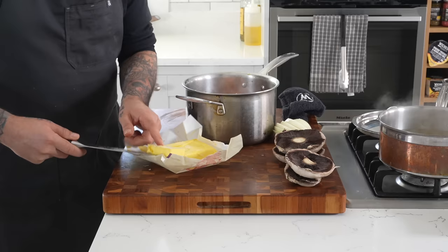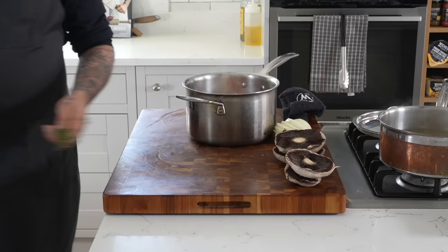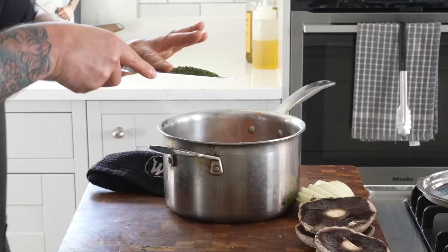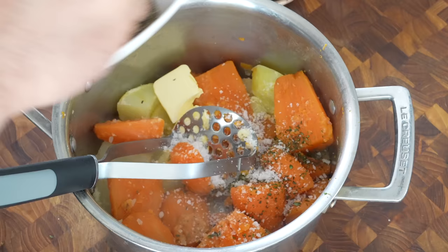Add a big knob of butter — like two tablespoons. We're going to use some fresh thyme and a pinch of pepper.